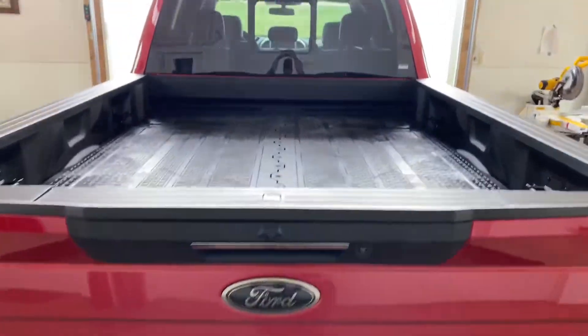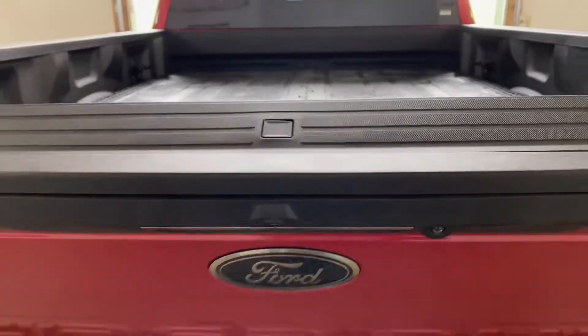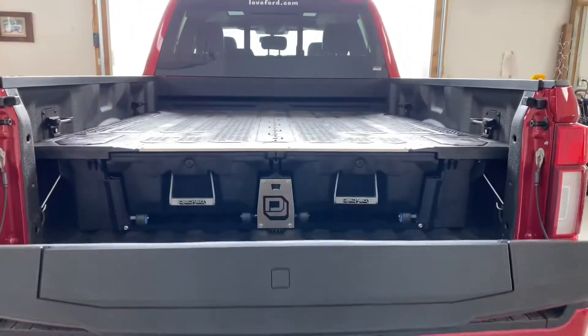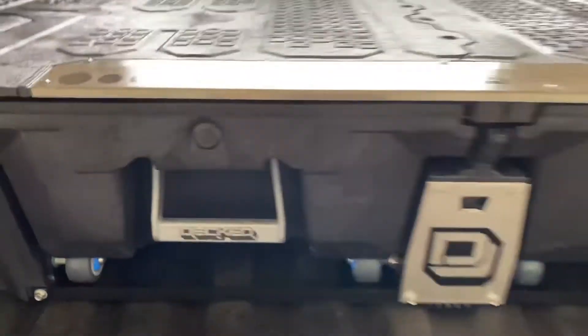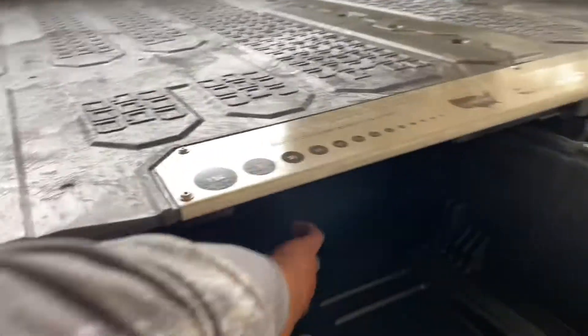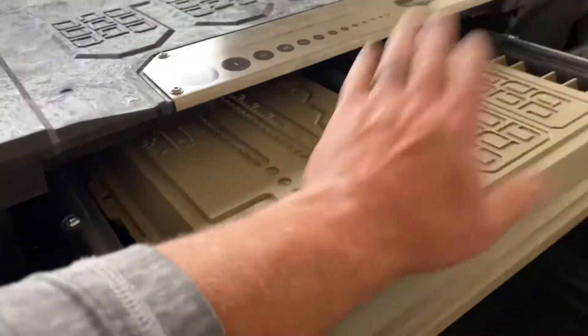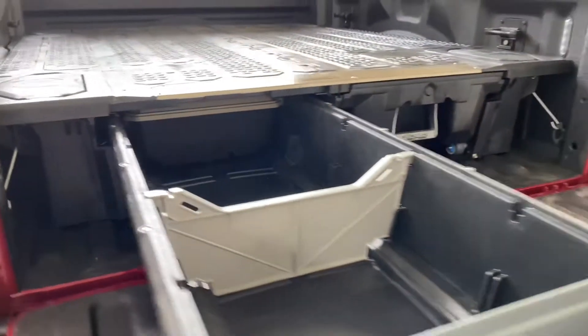Got the deck system in there — she is. Took my first pass getting her loaded. This drawer is pretty empty, just got some tools and stuff in here. I think I'm gonna fill this toolbox up with more gear. It's nice to have that in there because it's pretty deep and makes it easy to get into.